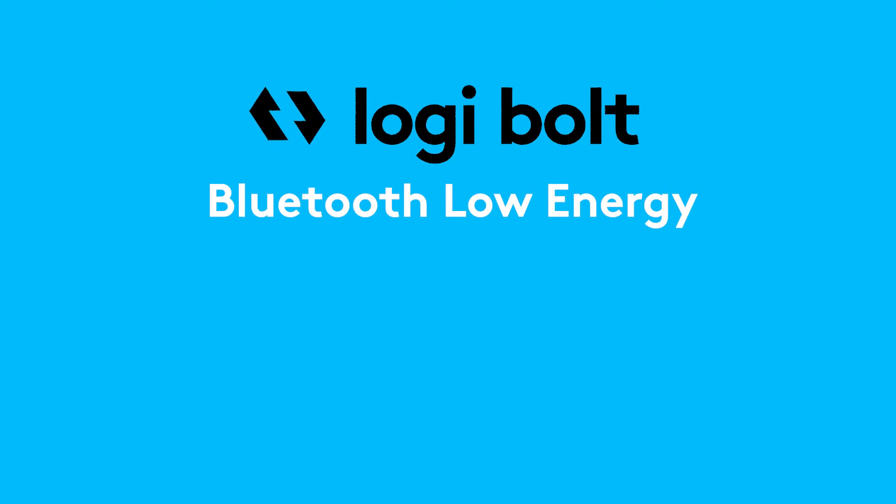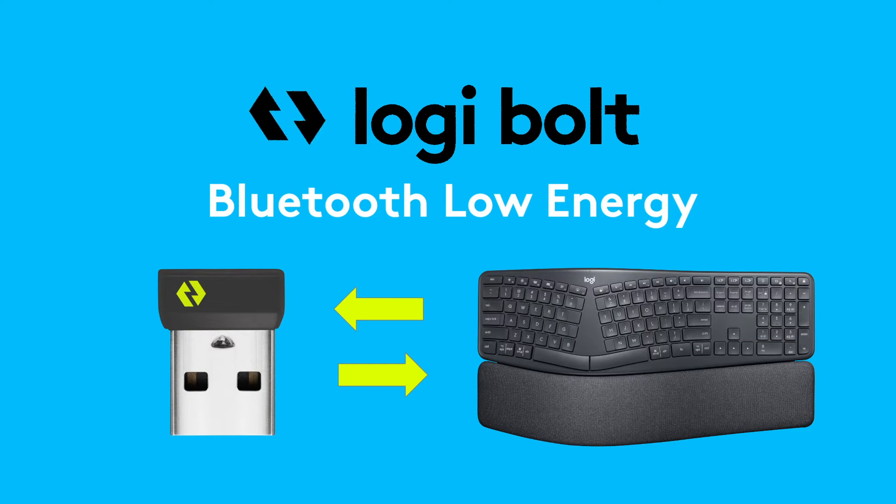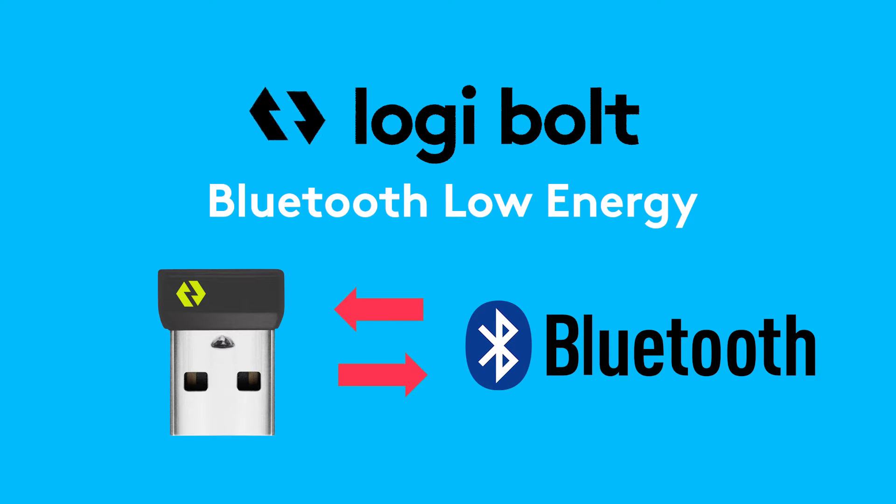Logibolt is based on Bluetooth Low Energy, the global standard for simple, secure, wireless connections. Logibolt is a closed system, meaning only Logibolt devices can pair or connect to a Logibolt receiver, and basic Bluetooth devices cannot.